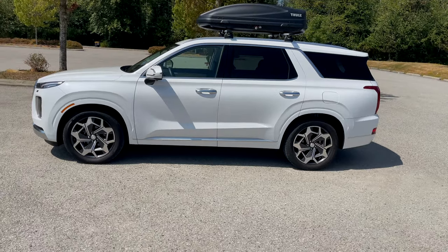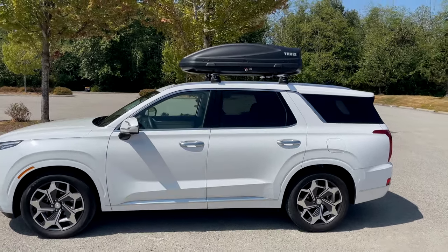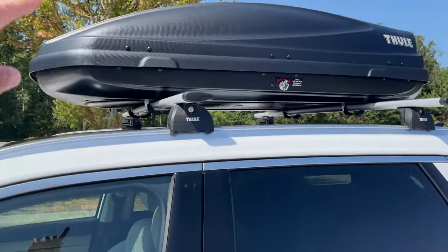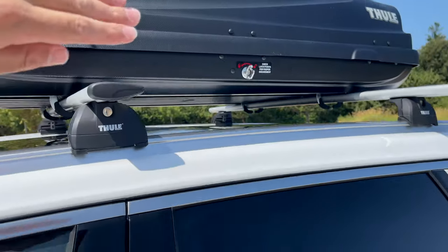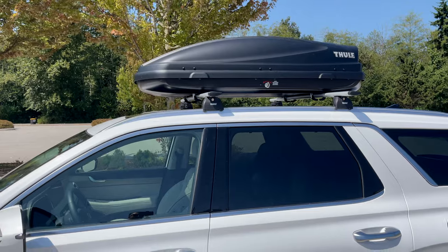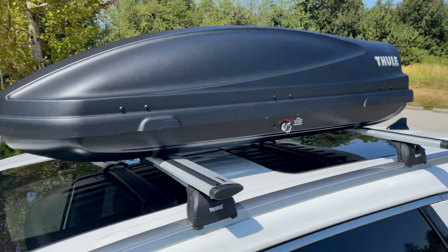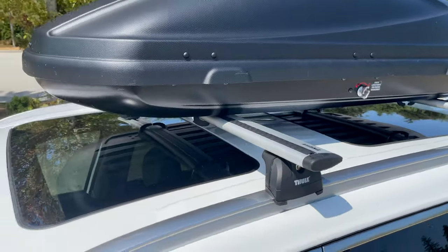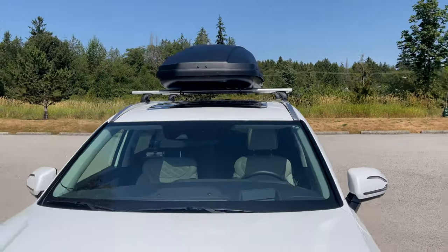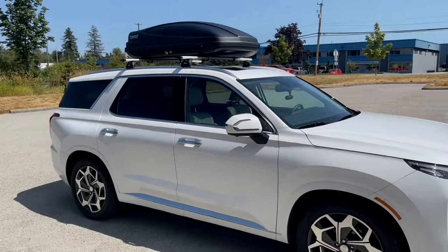The total installation time — honestly, if you put it all together — less than five minutes to get the rails and the box on. It's super convenient because this box does open from both sides, so you can pack stuff on either side and it gives you a ton more space inside your vehicle. There's your Wing Bar Evos right there, nicely on, as well as the Thule box — let's do a little walk around so you can see how it looks from both sides.